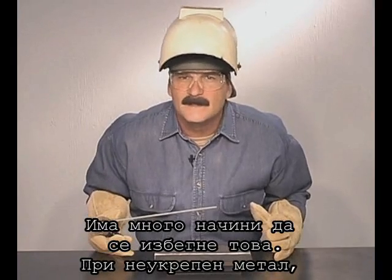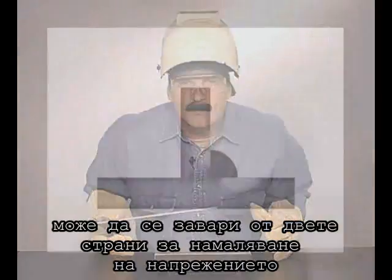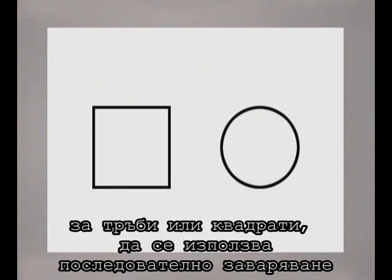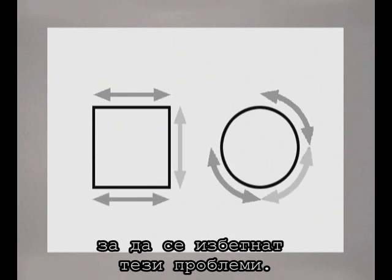There isn't any way to stop this — the metal is going to move. Whenever possible, weld on both sides to reduce the draw. And on pipe or square tubing, use a sequence of welds to help control the draw.